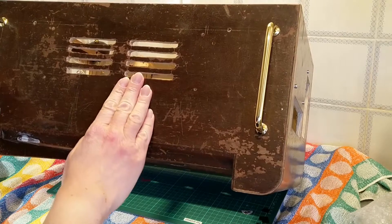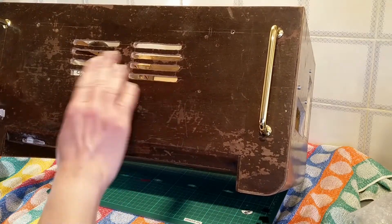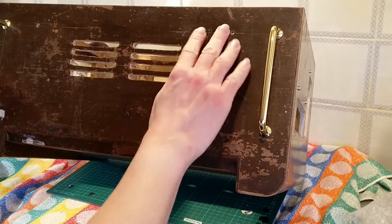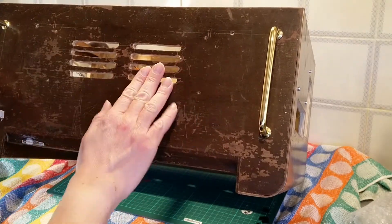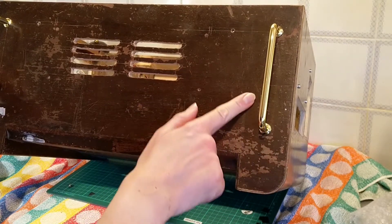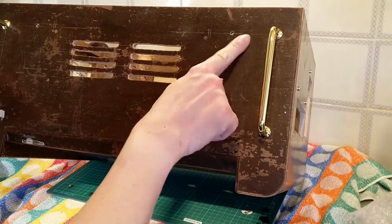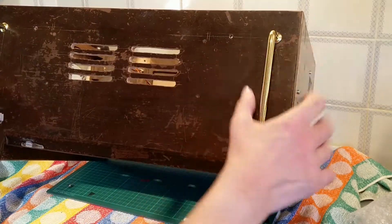Starting at the top, I've cut some vents here — only done them the other day, so I need to file them out and round them. There will be a vent panel that goes across here. With the handles I've only got them rudimentarily attached; everything will be coming off for paint. I've got another long handle which goes across here.